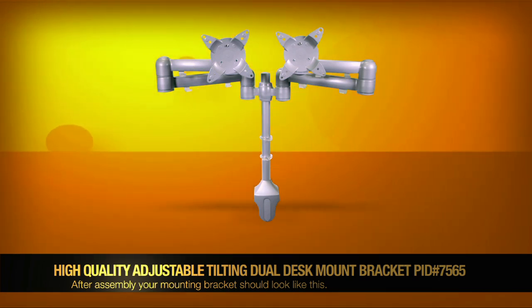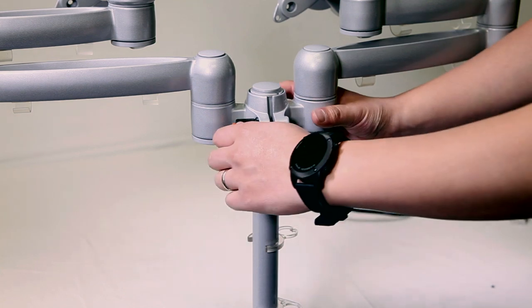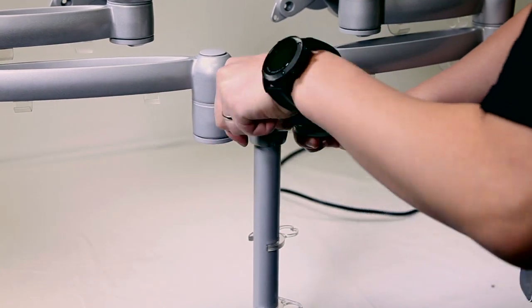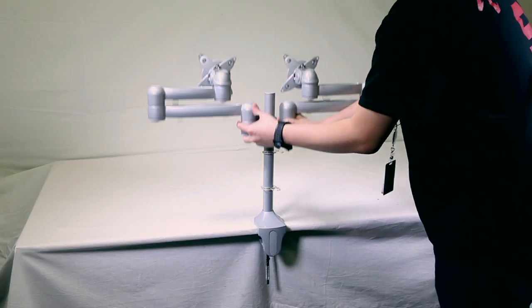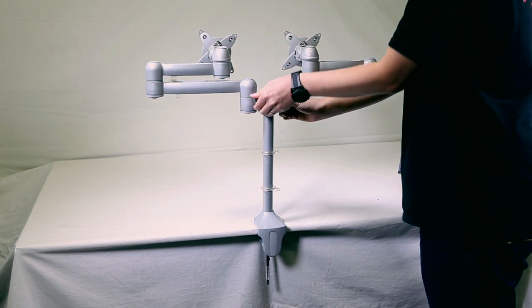And this is how your mount should look after installation — nice and clean. Once you have the mount properly installed onto the desk, you can use this lever to adjust the height of the mount up and down, wherever you may please. When you've selected your appropriate height, you can go ahead and use this lever to tighten it back up.